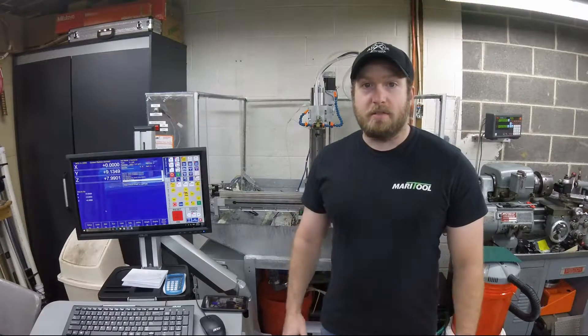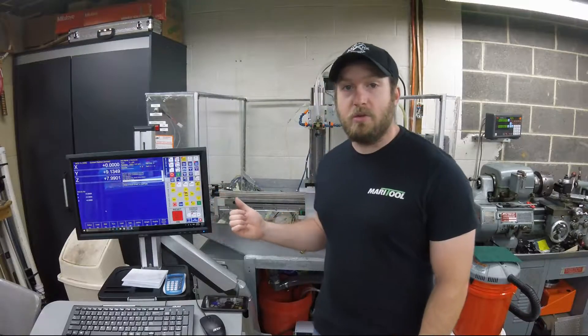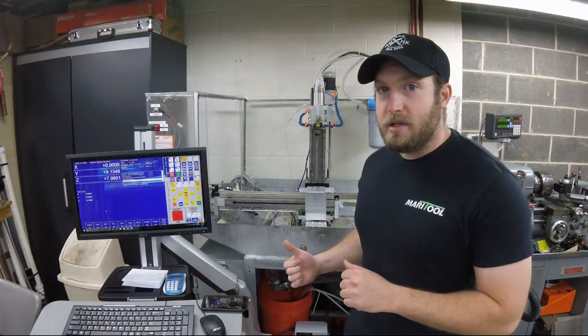Hey guys, Alan here from AMH Knives. I'm going to go through today with the Centroid CNC-12 and the Acorn board how to ball screw map your machine. So let's get started.